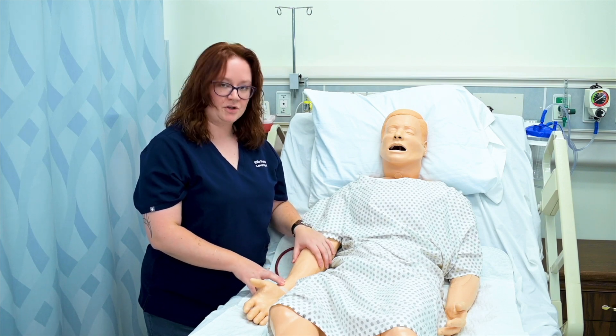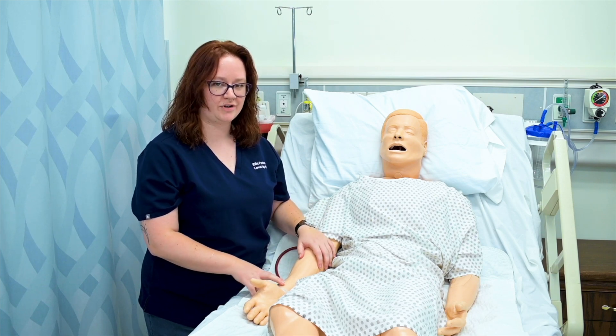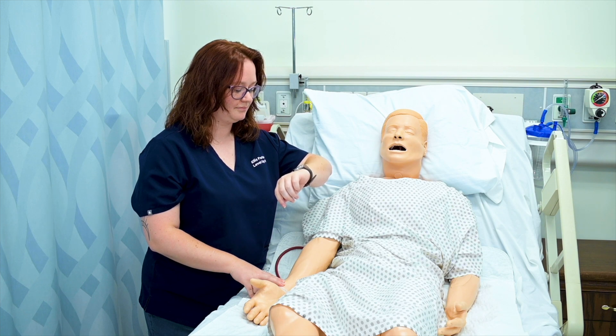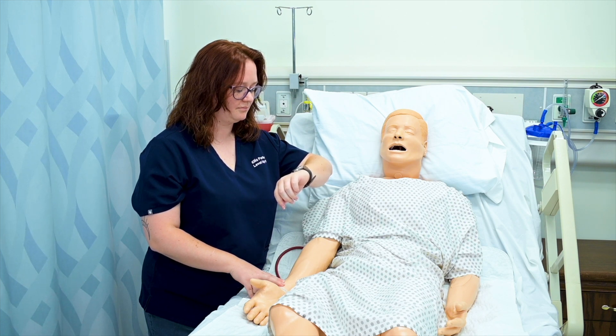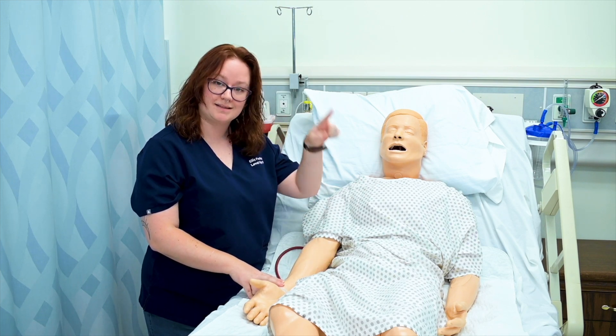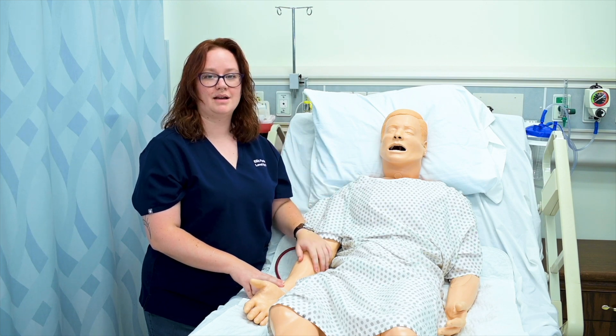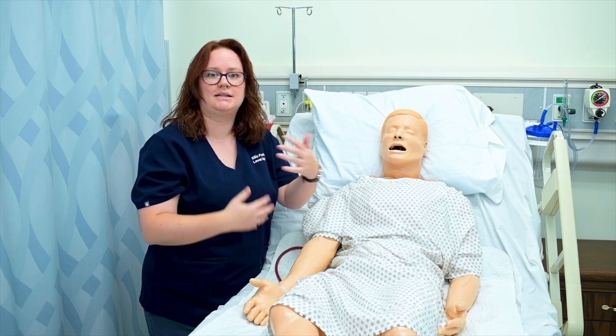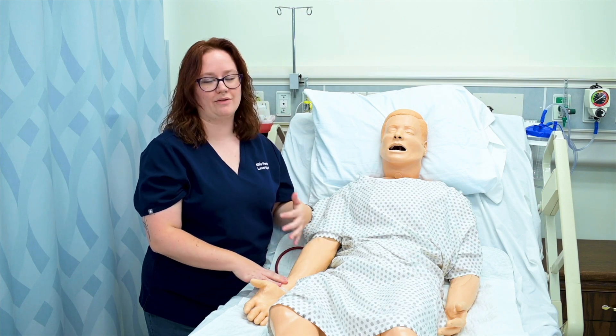I'll place two fingers on his radial pulse — three is also fine, I just prefer two. I'm going to count for 30 seconds using my watch. I got 32, so multiplying by two gives me 64 beats per minute. You can only do that if the pulse is regular, meaning the beat is consistent. If the pulse is irregular, you can't take it for 30 seconds and multiply by two — you'd need to listen or feel for the full minute.